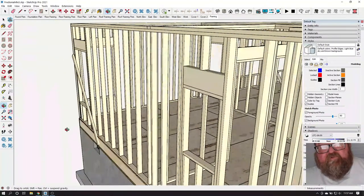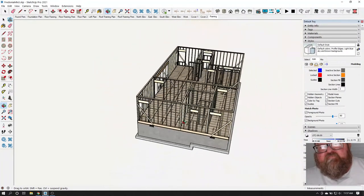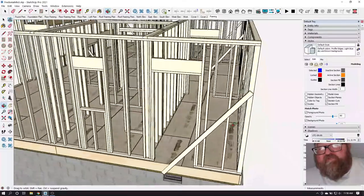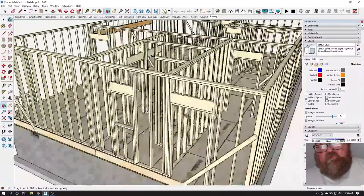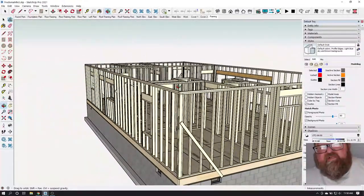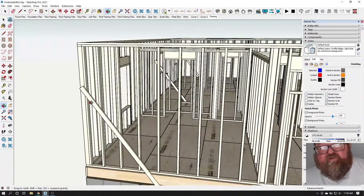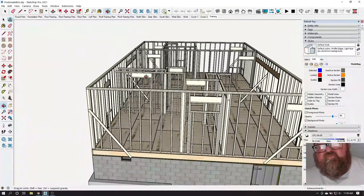The reason you put the brace on the outside of the plane of this wall is so that when you're raising the next wall — it'll be laying on the floor too, and you raise it — the sequence is: you do your two long walls first. You raise them up and put temporary braces on them. These are purely temporary braces — you just put them up to hold the walls while you're building the other walls. That's all they're for.